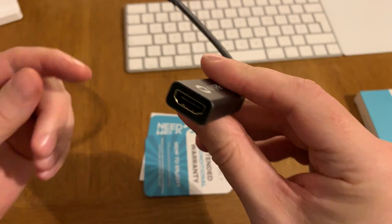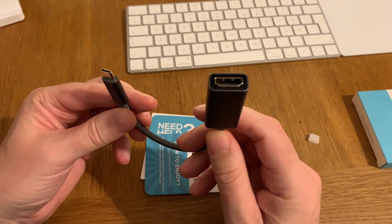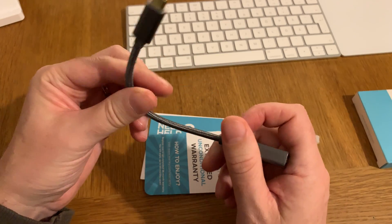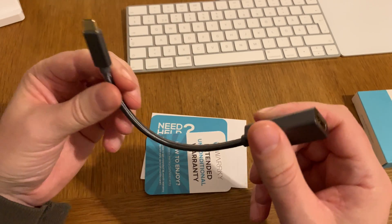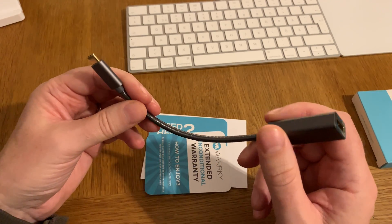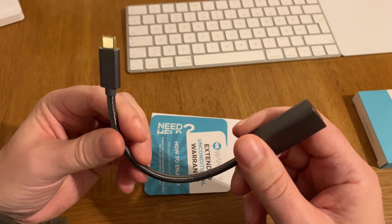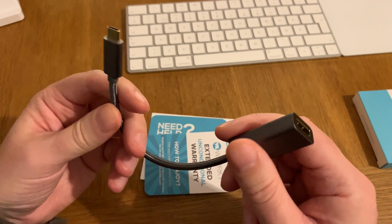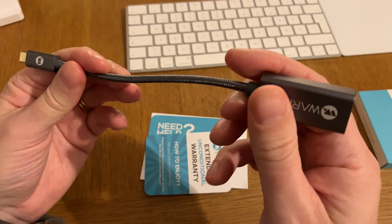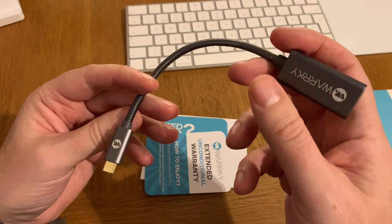This means that you need to have your own HDMI cable to connect this to a TV or a monitor. This will go into the Samsung Galaxy S8 Plus in my case, and I don't know yet if this will work with the new iPad Pros that Apple presented recently, because the new iPad Pros should support USB-C and also Thunderbolt, and this adapter is compatible with Thunderbolt 3, so maybe this will work with the new iPad Pros too.